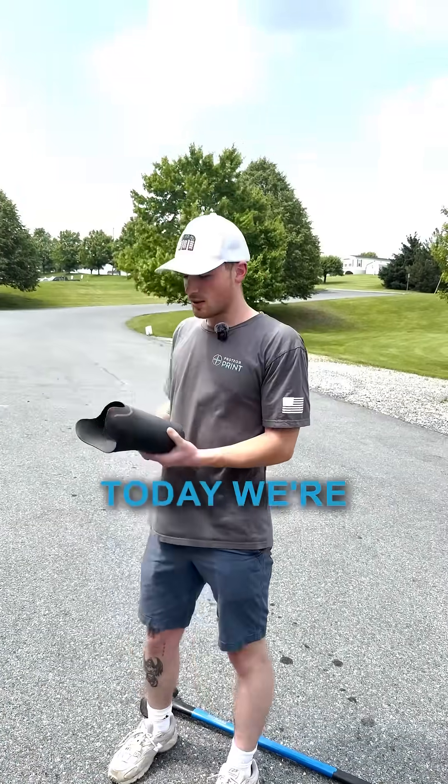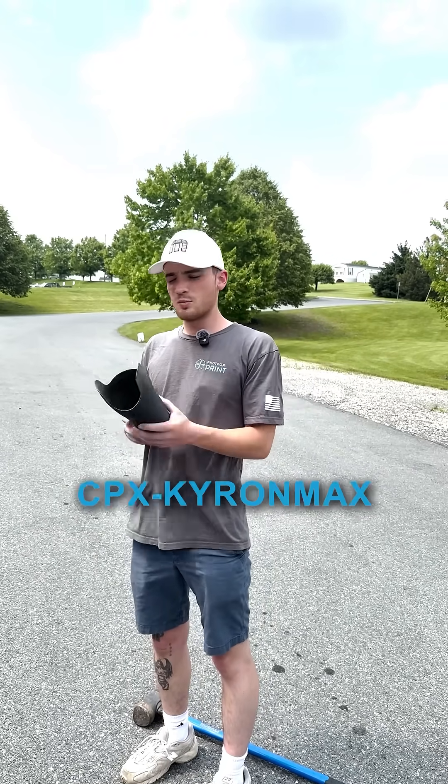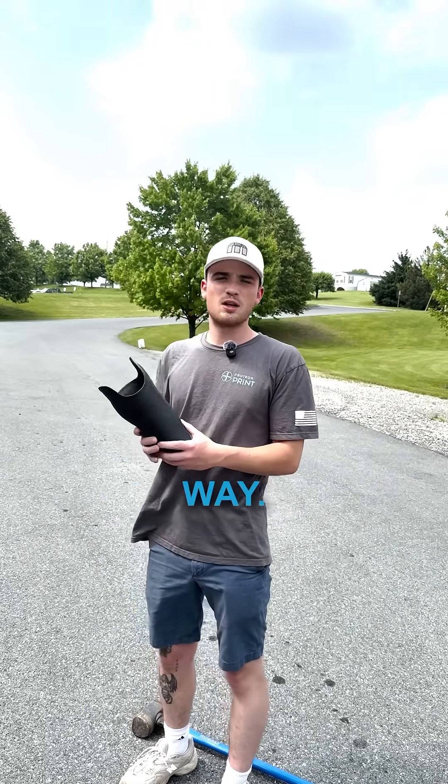Hi, I'm Marty. Today we're going to try to break a CPX Kyra Max socket in a very non-traditional way.